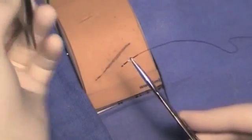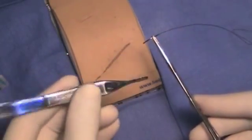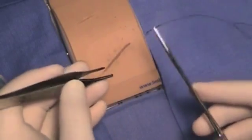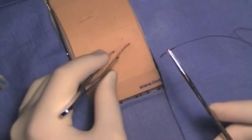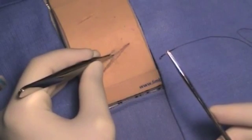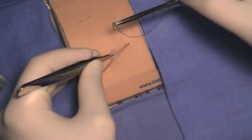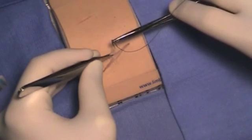Next, the student should be able to grasp the Atsons correctly with the thumb and index finger or thumb and middle finger. The student will be expected to know how to grab the skin edge with the Atsons to grab one layer and tent the skin up. Then the needle insertion should be done at a 90 degree angle to the skin.